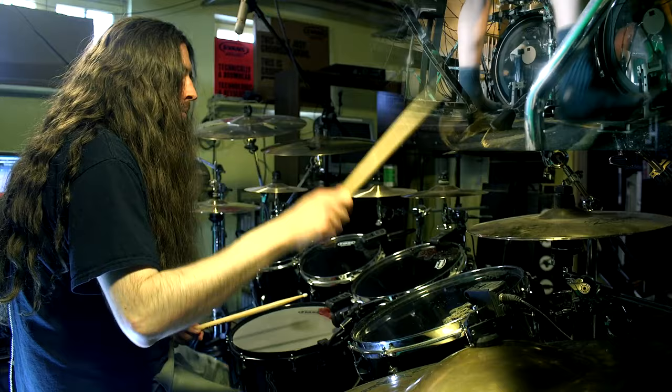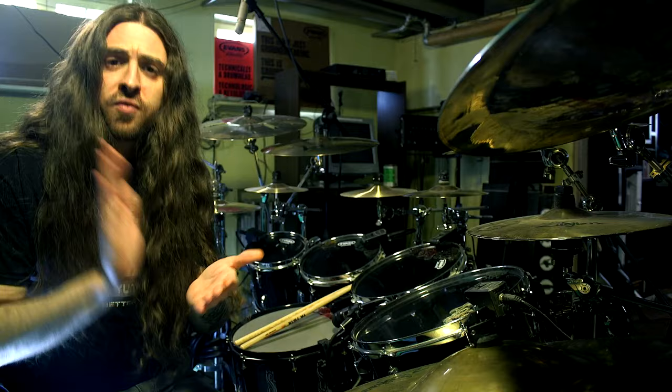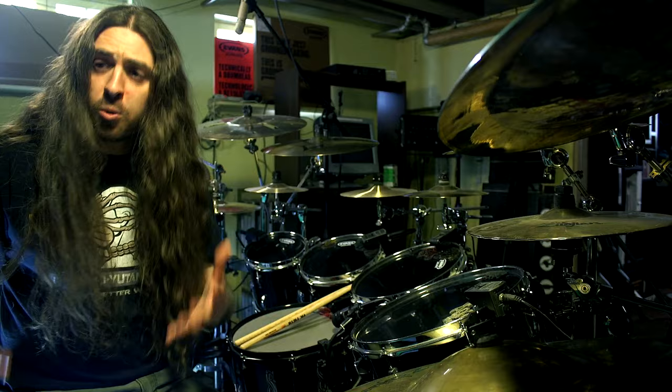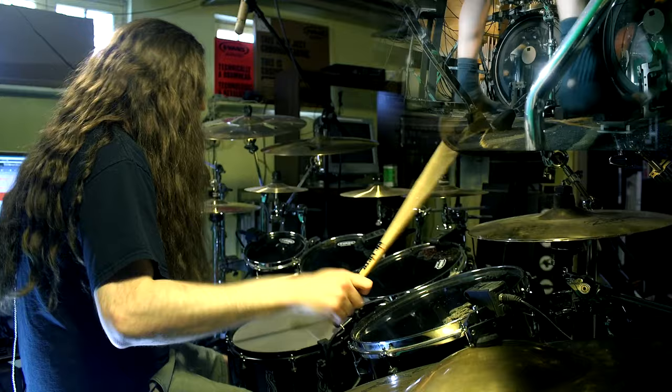And once you've got that down, the snare is going to be played on every 5: 1-2-3-4-5-6-7-8. So super slow it's going to sound like this, and then back up to normal speed.